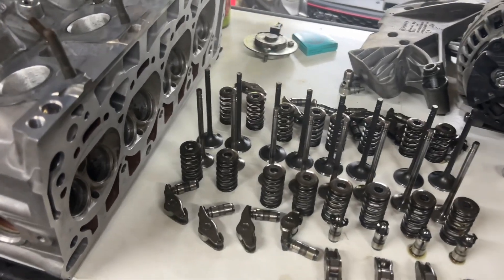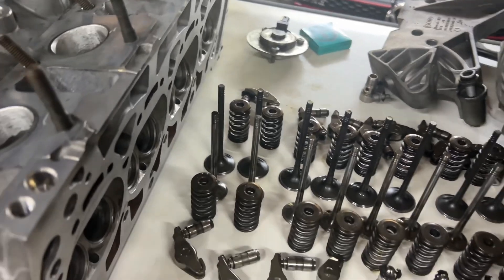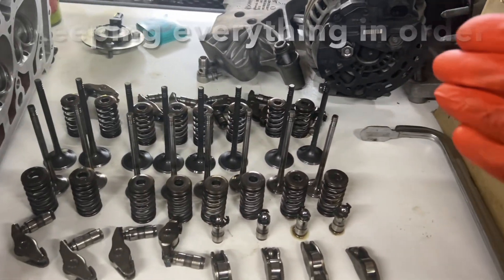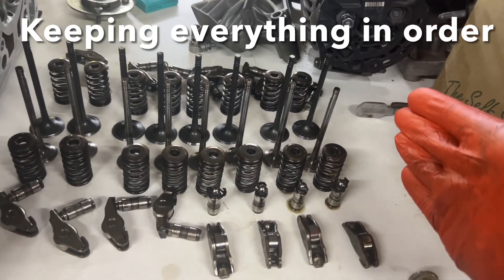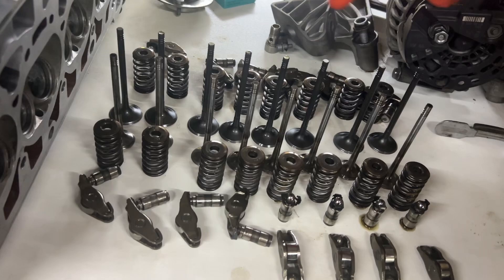I'm going through an engine build at the moment and I'm up to checking my lifters. I've got them all set up here - this is number one at the front, and we've got exhaust because of the small valves, and inlet over here.